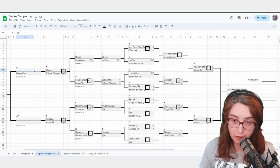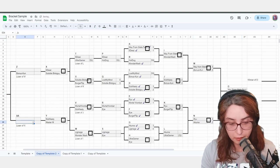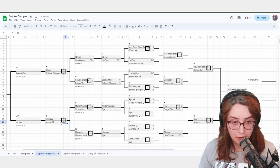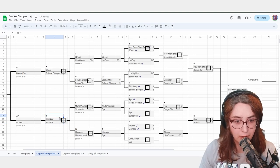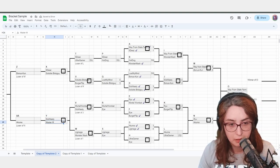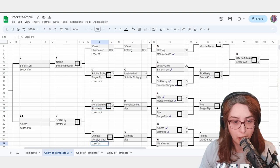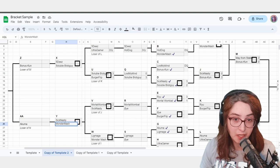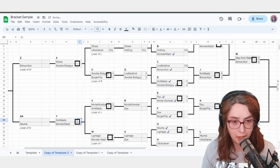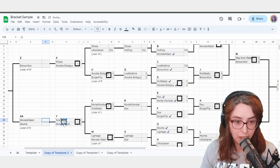Everything's good. Ryu vs Akuma — 3-2, Ryu wins. Akuma goes to Loser of N. Monster Mash versus SickNasty — SickNasty won here. I notice I wrote 'Master M' — that's why we use pencil. Monster Mash wins 3-2. At this point, most players are gone — you don't really have to scream anymore. You probably know who everyone is. 'Hey Akuma, you're fighting Monster Mash. Monster Mash, you need a break? No? Okay, you guys are good, go.'